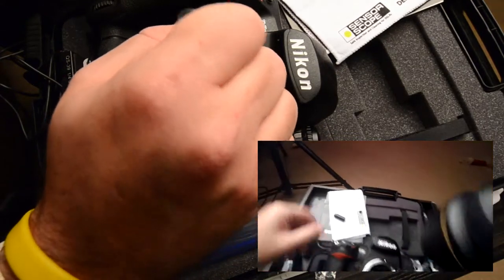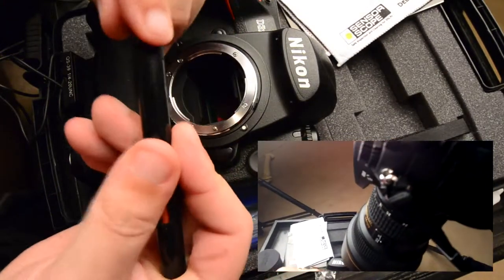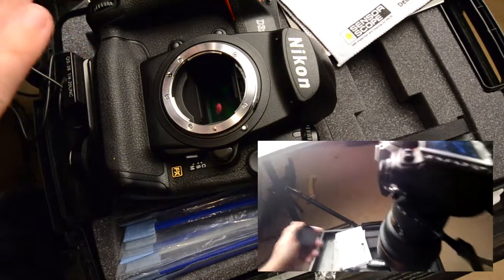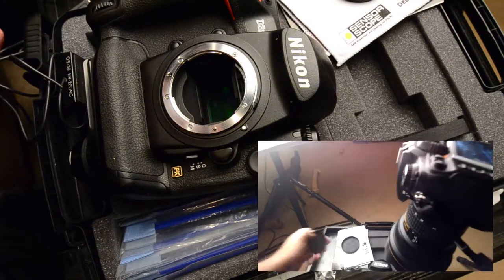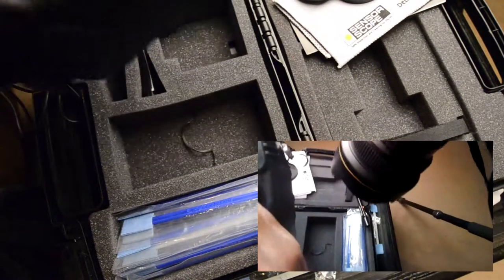That looks pretty good. Make sure you put your cap back on. Inspect the sensor one more time to make sure you got everything you wanted off. Also check your mirrors and make sure the whole compartment is cleaned out.